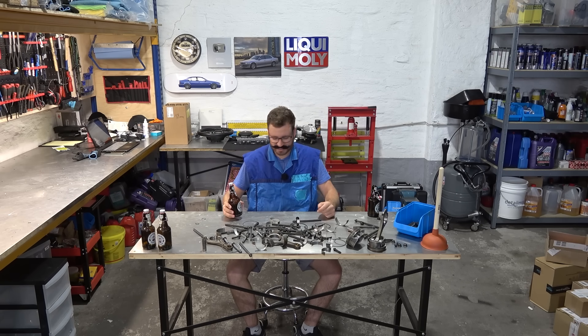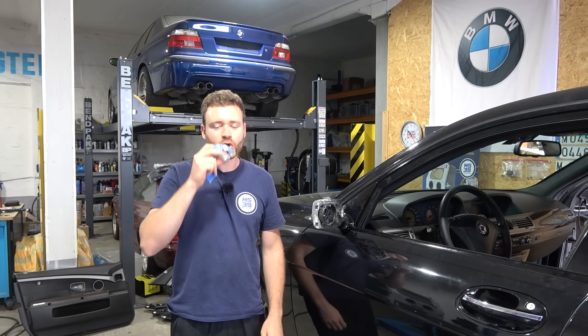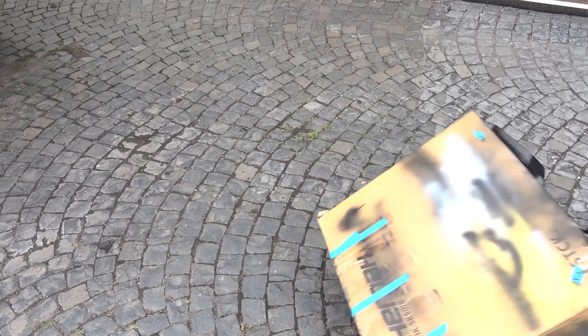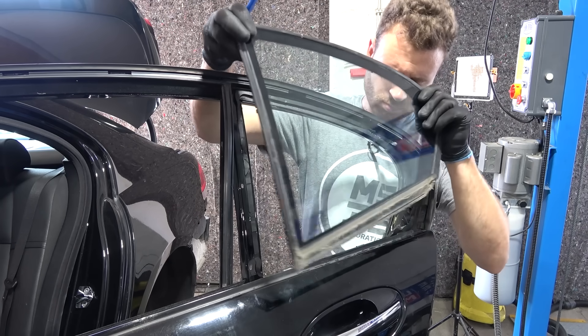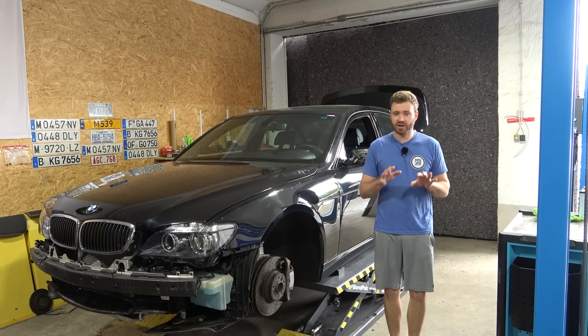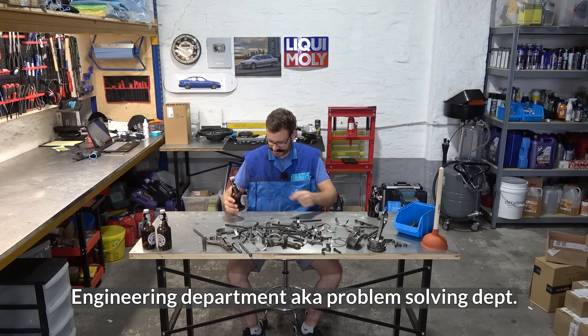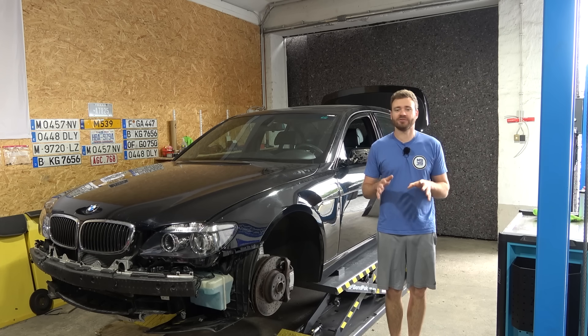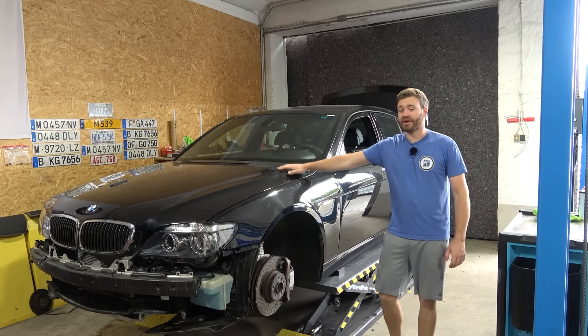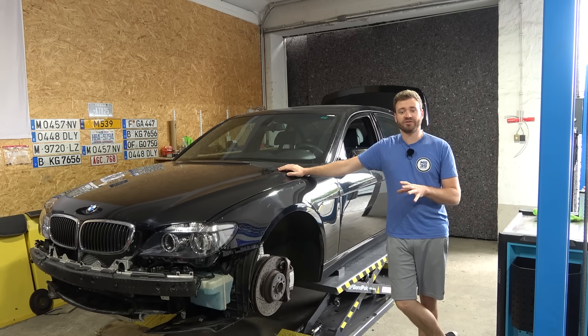Hello and welcome to part 13 of Project Chicago — the episode where I, while a bit drunk, accidentally deleted some footage. This is a good beer, and now I gotta talk you through the intro. In the previous episode, this thing passed German TÜV inspection, which means it's finally roadworthy. By the end of this episode we should have license plates on it and hopefully take it for another spin.